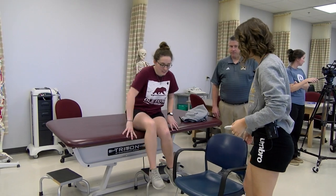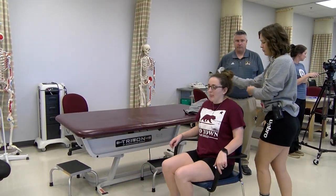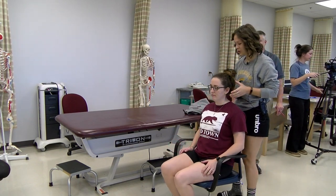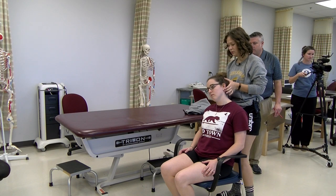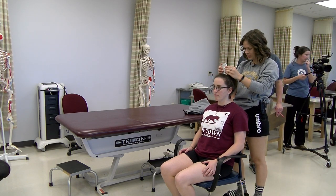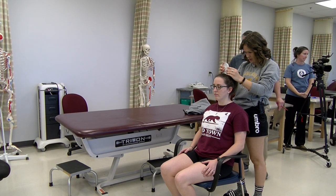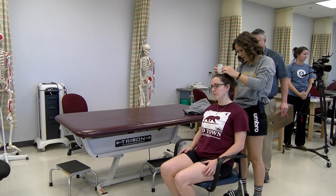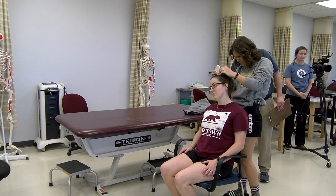Morgan, if you will come and sit in this chair for me. What I want you to do is I want you to turn your head and bring your right ear towards your right shoulder. Go ahead and do that motion for me. I am getting 25 degrees.